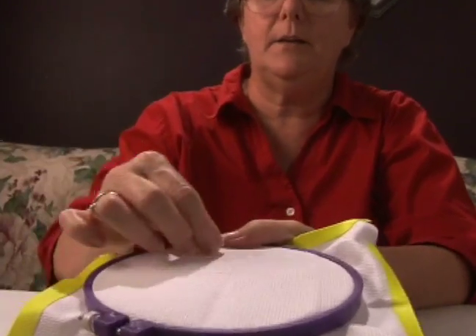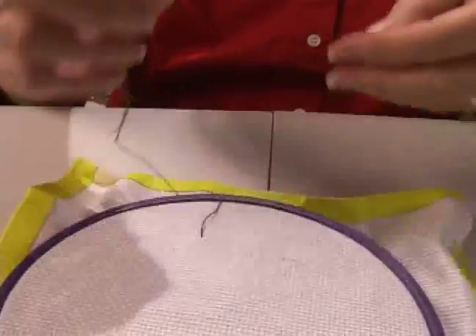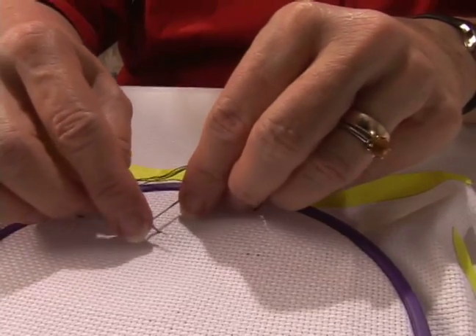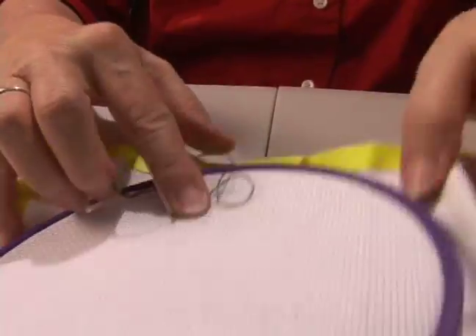Come up from the back. You're going to stretch your thread out and wind it around your needle — two times at minimum, six times maximum. Any less it won't make a knot, any more it just makes a mess.